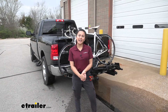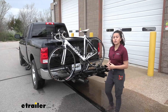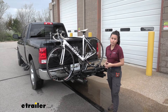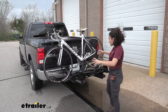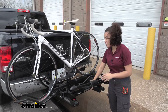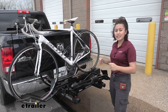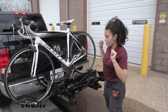Hi everyone, it's Evangeline here at eTrailer.com. Today we are looking at our Yakima EXO Swing Base System with the Double Up 2 Bike Rack Kit here on our 2018 Ram 1500. The EXO system is an awesome system because you can build it up with different accessories. Right here we have it with the Double Up Bike Rack, so if you are an avid biker and you want to get into the system, this is an awesome way to start and then just build it up from there.